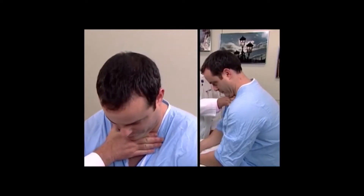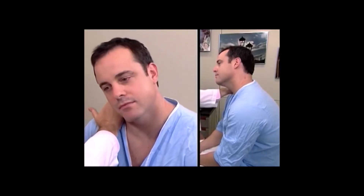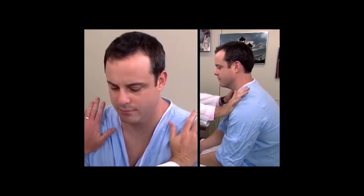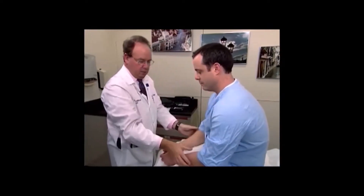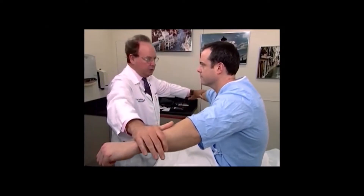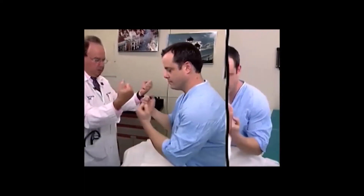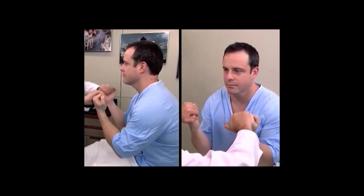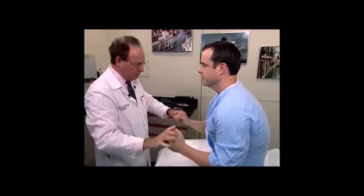Mr. Johnson, I'd like you to trap my hand, bring your chin down and press and relax. Press and relax. Trap my hand over here and relax. Trap here and relax. Push forward and relax. Push back and relax. Bring your arms up and push and relax, push down and relax. Make a fist for me — don't let me open them, and relax. Don't let me push your wrists in and relax. You can put your arms down.